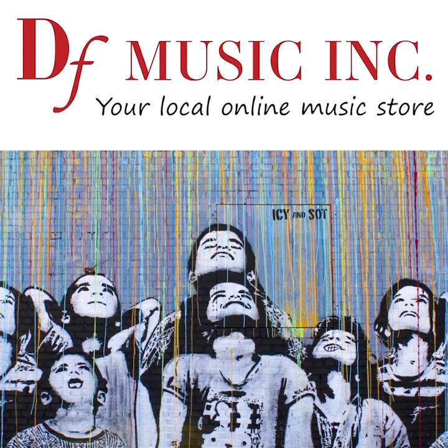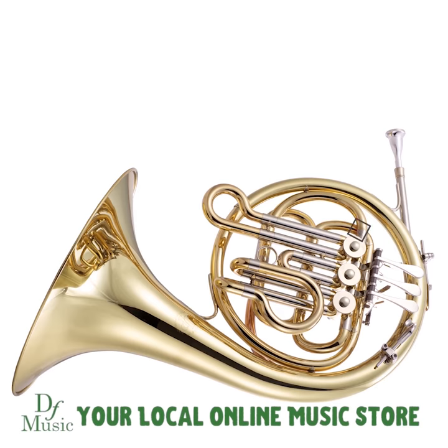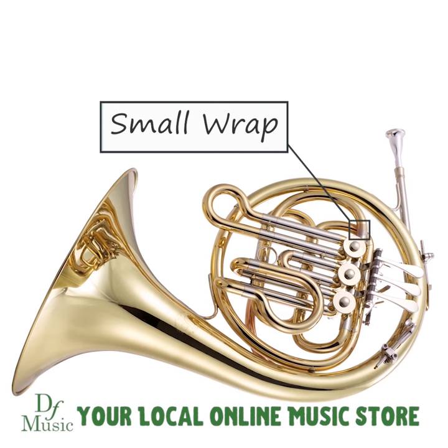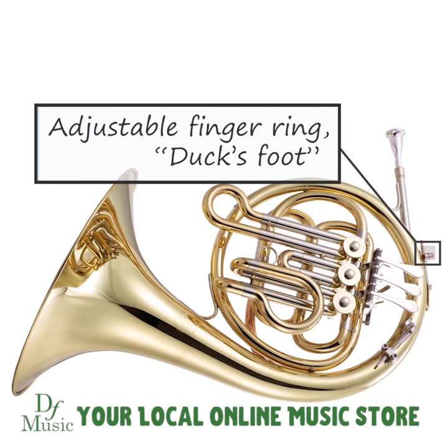This is the JP161 B-flat French horn. It has been designed with a small wrap to make it easier for children to hold. It also has an adjustable finger ring and duck's foot so it can be adjusted to fit any size hands into a comfortable playing position.